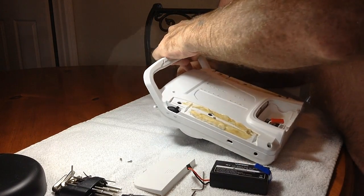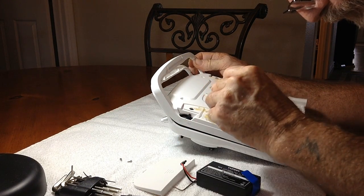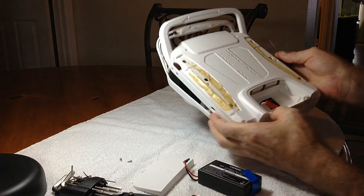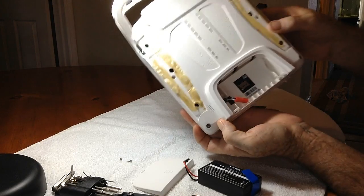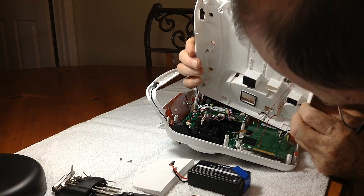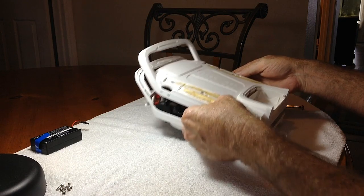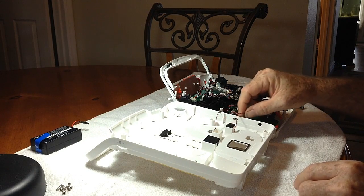Now I'm carefully cracking open the shell, making sure I do it gently so I don't dislodge or pull loose any ribbon cables or damage any wires inside. Just take it nice and slow — crack it open gently. You don't want to lift this top up too high because it is wired and connected to some of the circuit boards on the inside. The battery cable is wrapped around a post; I've just loosened it from its post so that it will pull out of the hole on that back plate. I'm going to lay this over on its side in a clamshell fashion so that I'm not stressing those wires still connected to the circuit boards.